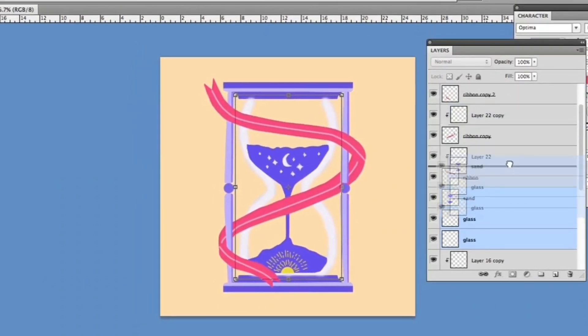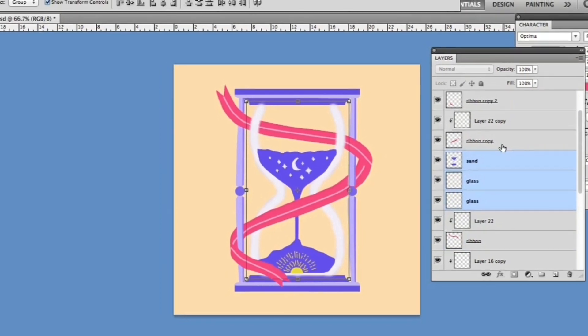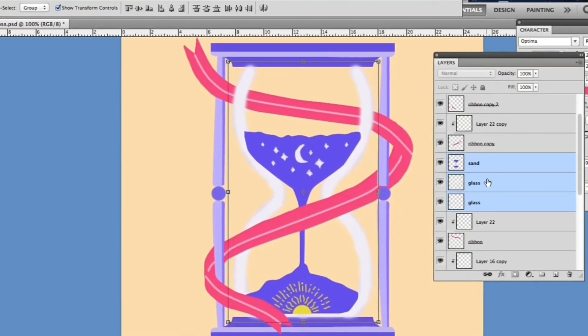Now that I have the base colors of this sketch, let's add details to this piece by shading it using clipping masks.